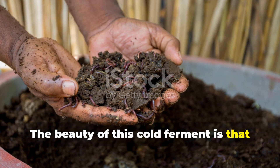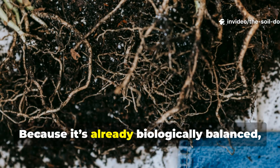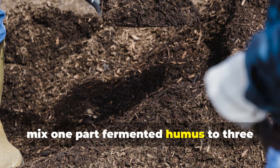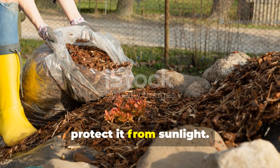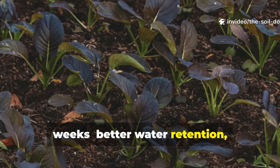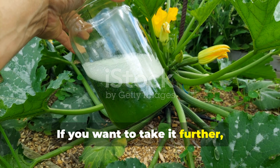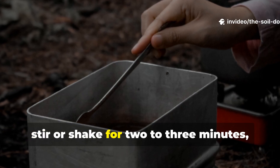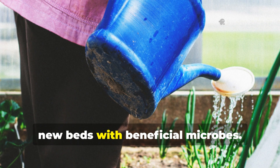The beauty of this cold ferment is that it's incredibly versatile. Once matured, you can use it directly as a top dressing or blend it into your soil. Because it's already biologically balanced, it won't burn roots like fresh compost might. For vegetable beds, mix one part fermented humus to three parts existing soil. For perennials and trees, spread a two to three centimetre layer around the base and cover it with mulch. In sandy or compacted soils, you'll see structural improvements within weeks — better water retention, deeper colour and visible fungal growth. You can also make a liquid humus extract: mix one part cold ferment humus with five parts non-chlorinated water, stir or shake for two to three minutes, let it sit for a few hours, then apply as a soil drench every two weeks to inoculate new beds with beneficial microbes.